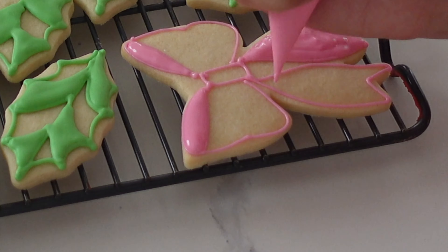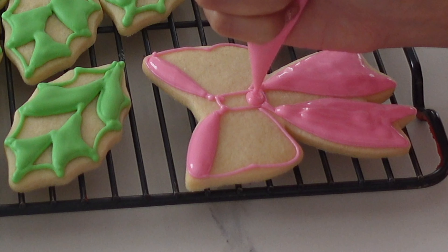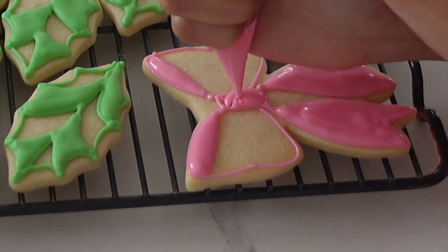Moving along to the bow here — it's basically the exact same bow that I made yesterday, but I'm going to do it a little bit differently. I'm not going to be piping on details after I fill this in. Instead, I'm going to be airbrushing it later on.